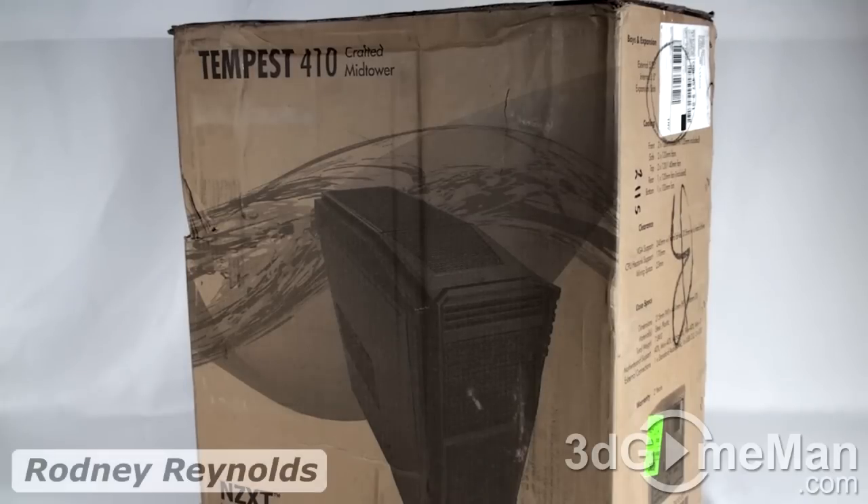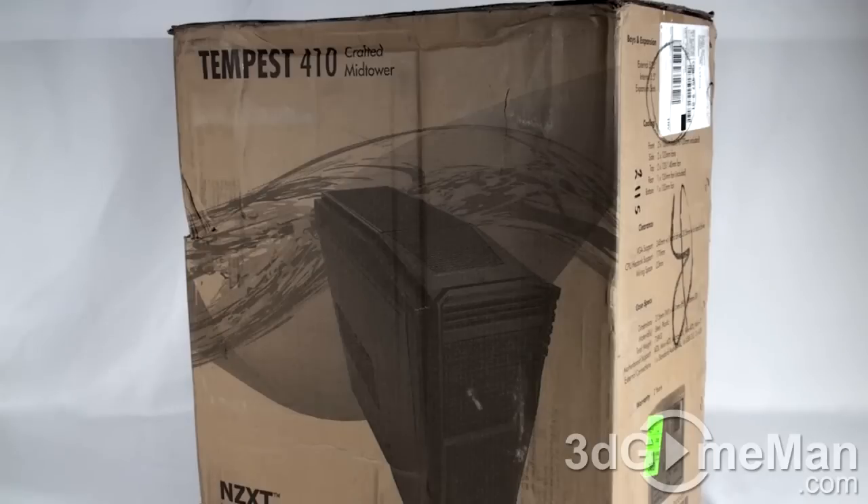Hello again, I'm Rodney Reynolds from 3dgameman.com and welcome to another video review. Today I'm looking at the NZXT Tempest 410 case. This is a mid-sized tower case constructed from steel and it is black. Now look at the box — it's nothing to look at, but this is what you call a budget case.